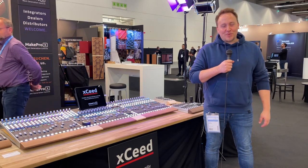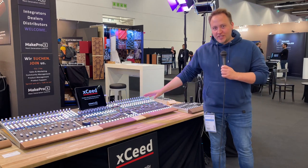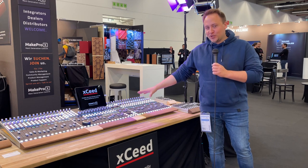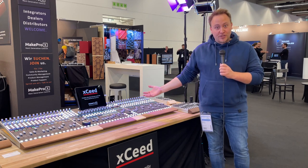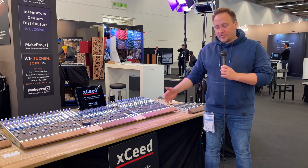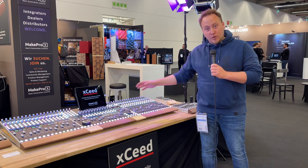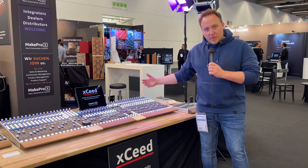Welcome to our Studio and Pro Audio line of products. I'm standing here at our XSEED console. What you see here is a completely custom modular console made for a huge recording studio. They are doing a lot of 3D audio stuff, and they decided how it's going to look — where they want each and every button, how many faders they wanted.